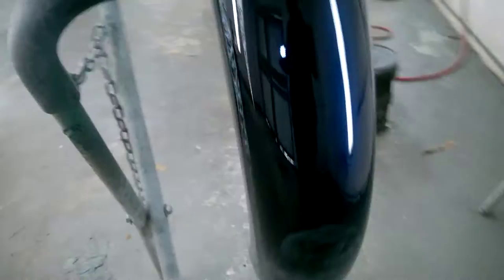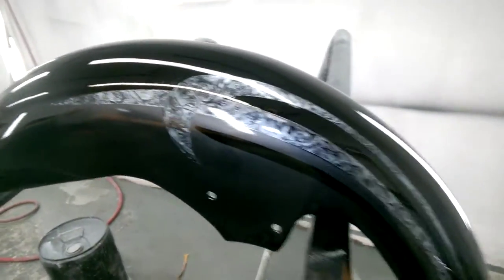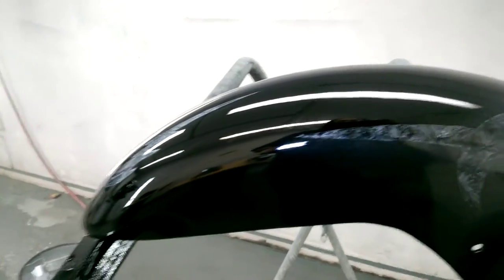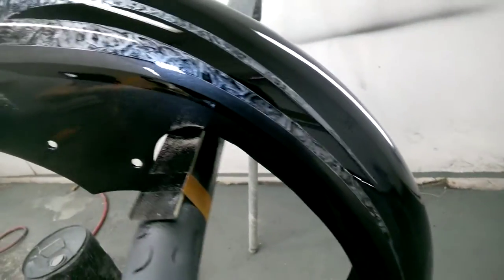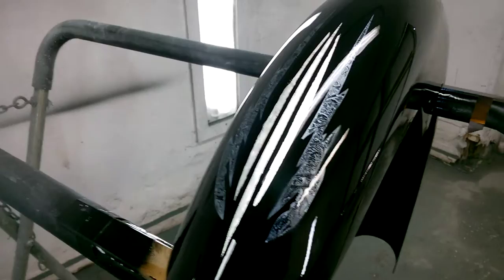I'm either going to do it in a dark blue or maybe flat hot rod black, which I have at home. So I might do that — I kind of like the black look. Here's some more 24-carat leaf on the front.